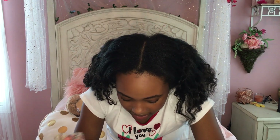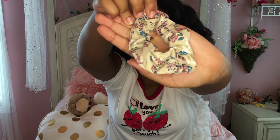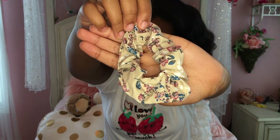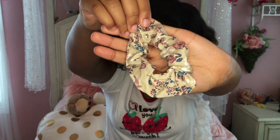And then, oh, we still have more scrunchies. Okay, this is the last scrunchie, I promise. Then we have this scrunchie — it's a white cream, kind of off-white color. It's really pretty and it has a bunch of flowers all over it. It's really pretty.